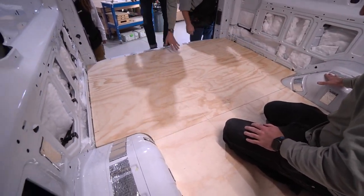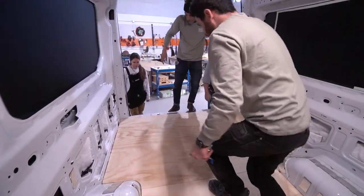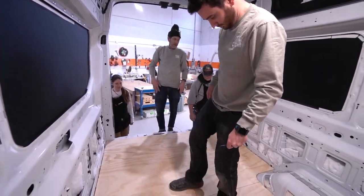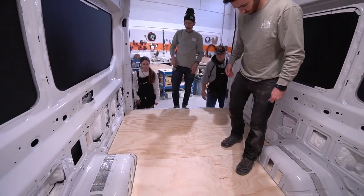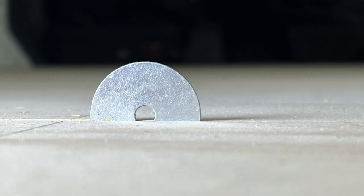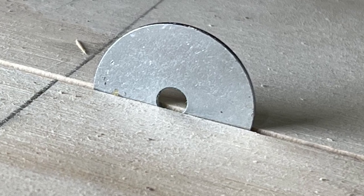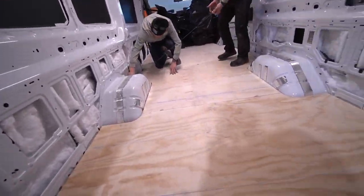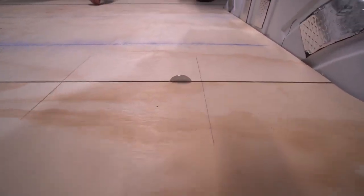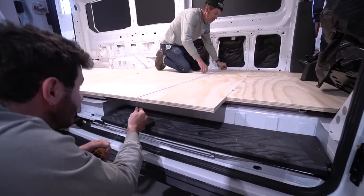There it is. During the glue-up, we install washers into the seams to keep that space open for expansion of the plywood sheets. This will prevent buckling. Once the sheets are successfully glued down, chalk lines are snapped to indicate where the aluminum joists are resting under the floor. And then the screwing begins.